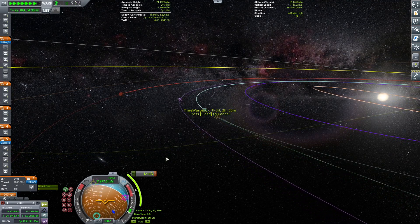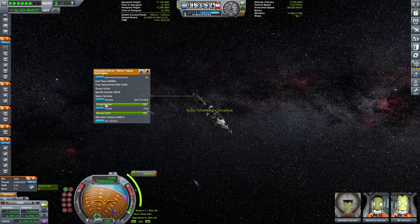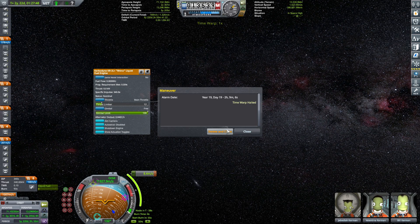I'm going to thrust-limit this because I really cannot time a 0.6-second burn. Four seconds I can actually manage, so we're burning at basically 12% of our thrust.